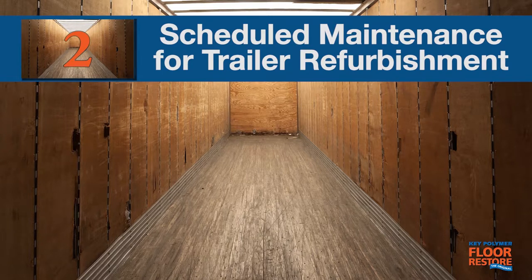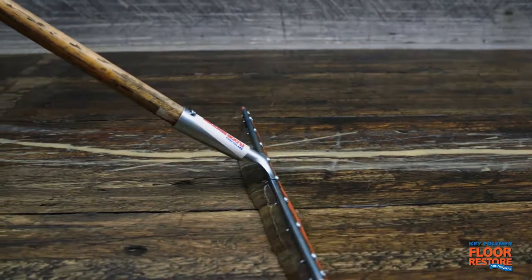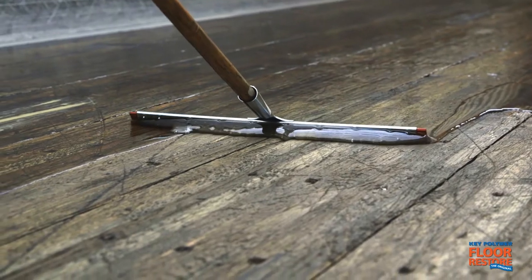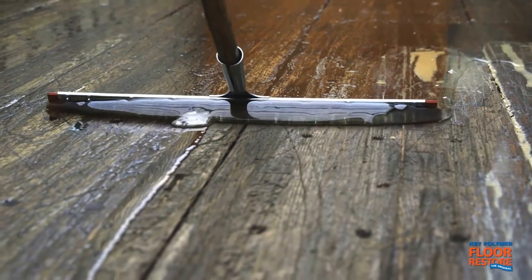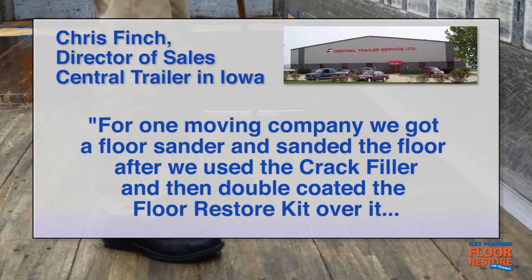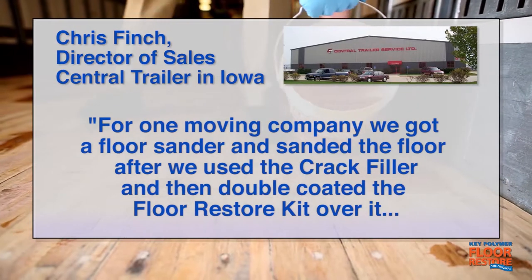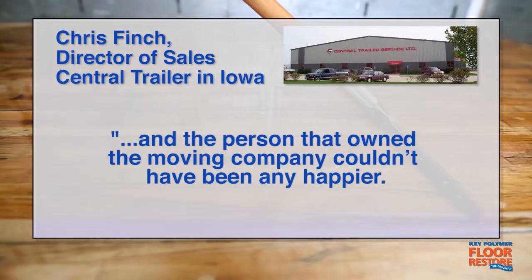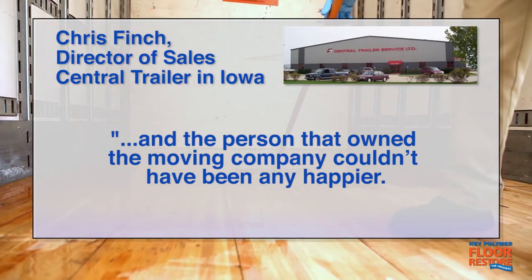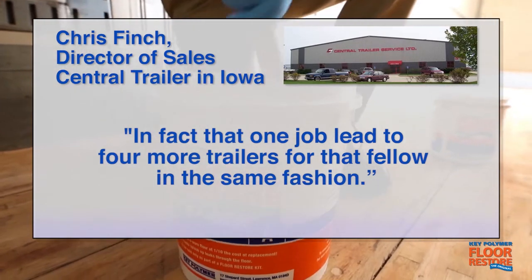A Floor Restore application to used trailers brings the floor back to nearly original condition and is a win-win for customers and dealers alike. Chris Finch at Central Trailer Sales relates how one recent Floor Restore application led to four more jobs. "One moving company — we got a floor sander and sanded the floor after we used the crack filler, then double-coated the Floor Restore kit over it — and the person that owned the moving company couldn't have been any happier. That one job led to four more trailers for that fellow in the same fashion."